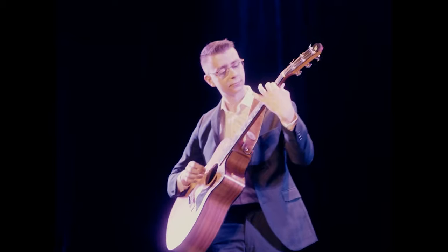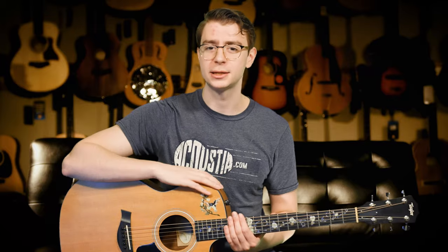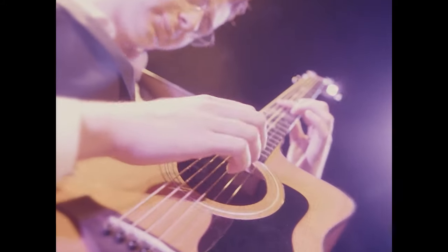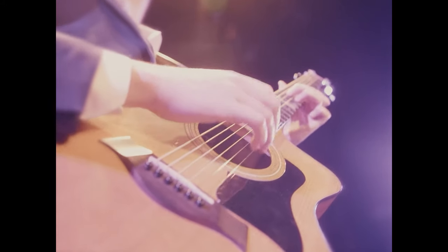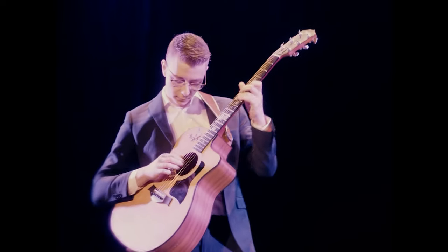To do this requires a lot more effort with your right hand and a lot more thinking. When you're playing finger style guitar, specifically finger style arrangements, you really need to think about that melody. To do that you need really good right hand finger independence so you can hit certain strings harder than others. That's the fifth and most advanced step — actually playing finger style guitar.